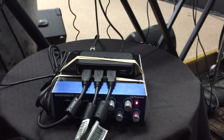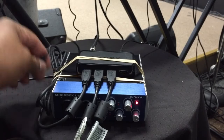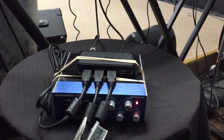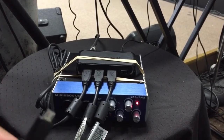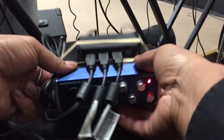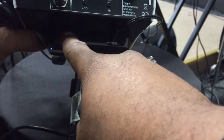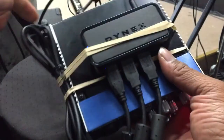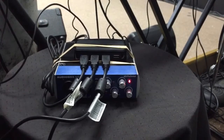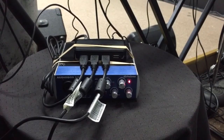Once you plug in the keyboard cables, the keyboards are now powered. There's one more thing: a cable that runs from the camera connection kit on the iPad to the hub. On the back of the USB hub you'll see a micro USB port — I plug that micro USB cable in there, and once that's done everything is good to go.